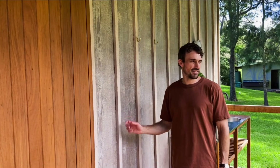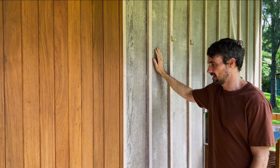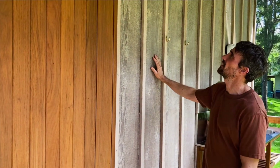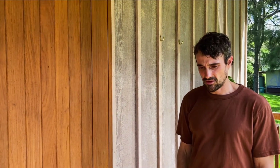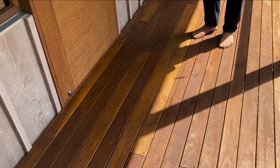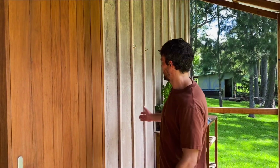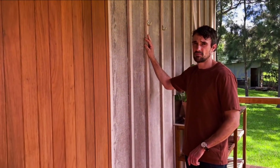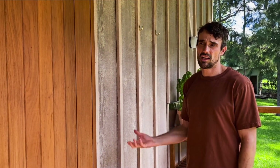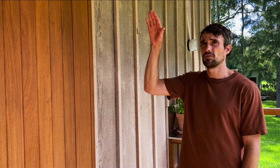Outside, the cladding is Weathertex, which is a reconstituted wood chip pressed together with wax under really high temperature. We've coated that with a Rubio Monocoat, which is a zero-VOC finish, and a hardwood batten. The veranda is all black butt hardwood. It's all pre-cut in the workshop and put together on site. The whole main section of the building is built completely within our workshop, put on a truck, brought out to site, and craned off. The only works done on site are the footing system, the roof, and the veranda.